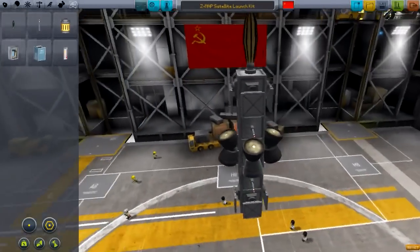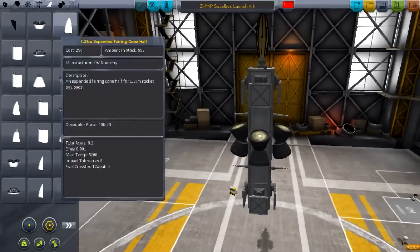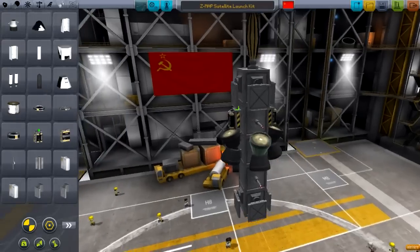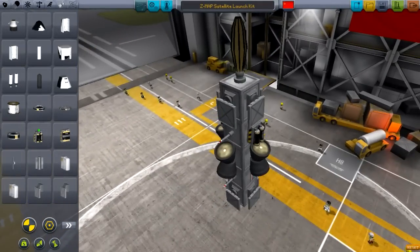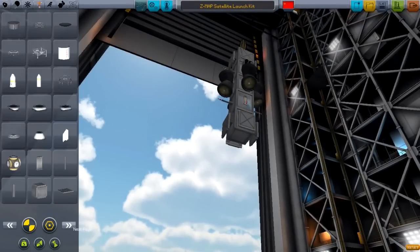This is our basic satellite right here — it'll have plenty of power for the job. We could strap on a battery in these empty spots. We'll just put on two batteries — it's always a good idea, so we'll have plenty of stored power. We're getting all the signals back to Kerbal Command. We've got a big Communitron up top that'll help us map the surface of Kerbin. That is looking absolutely phenomenal.